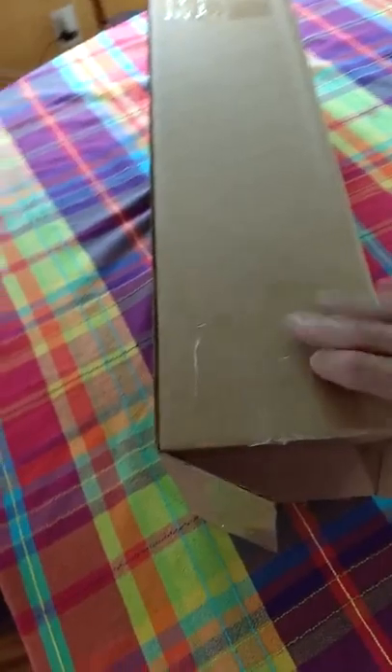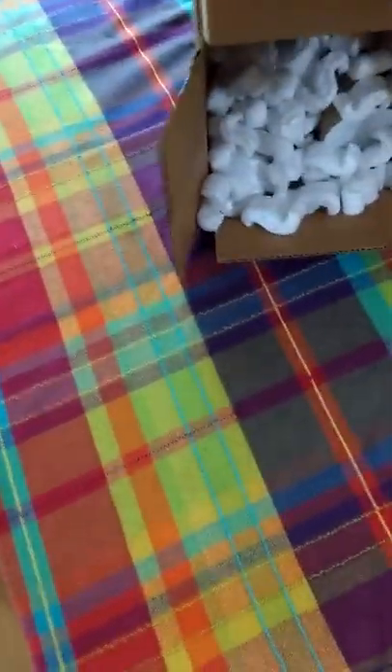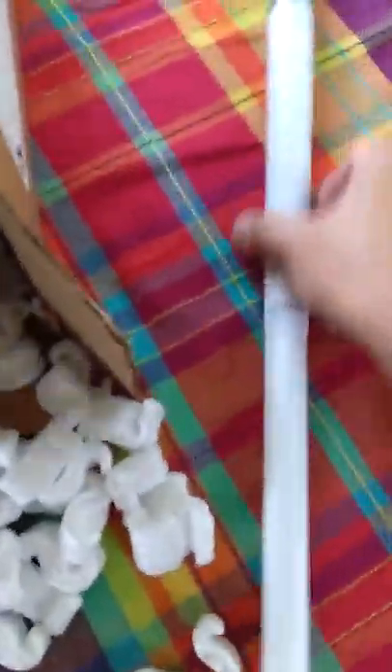So let's look at what's inside the box. First of all there's popcorn packing material — I'll try to keep that contained. And there's a long tube in here, so let's see what's in the tube.